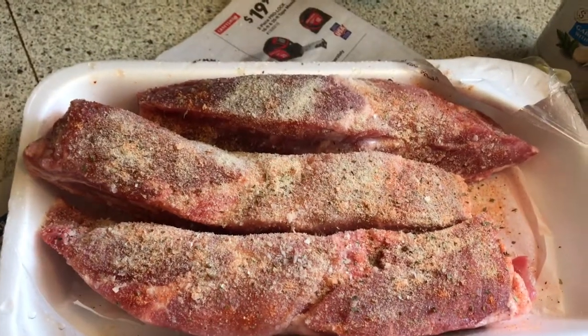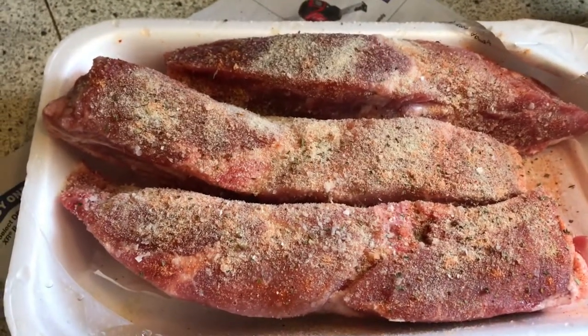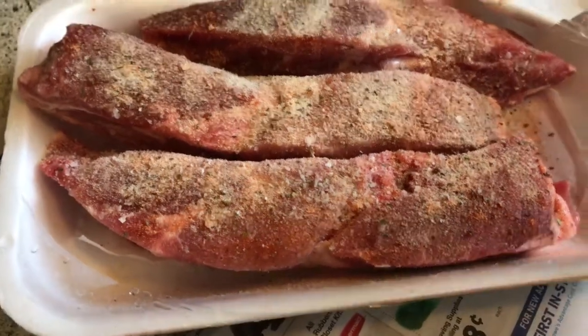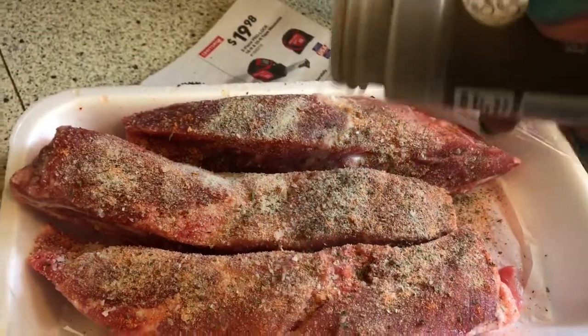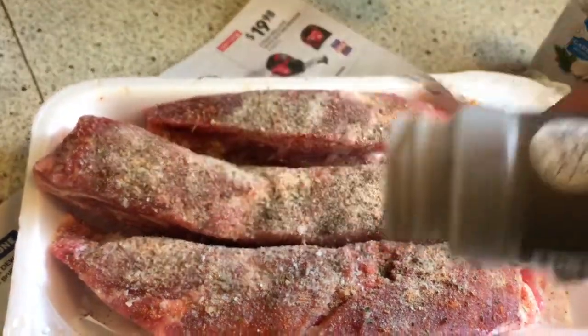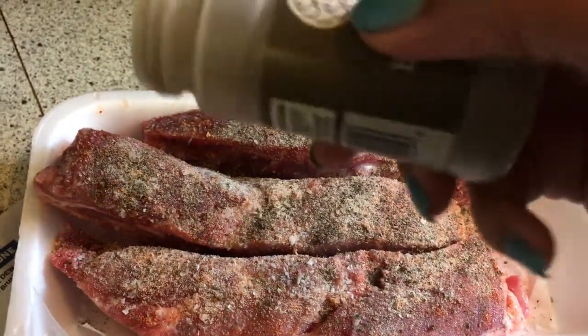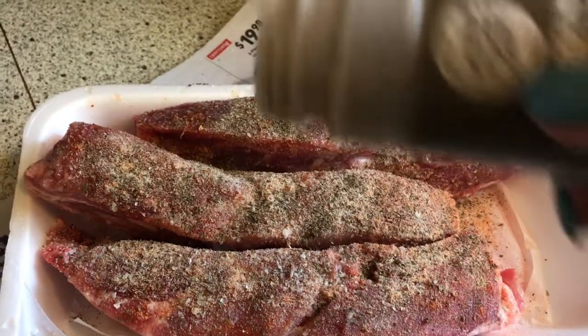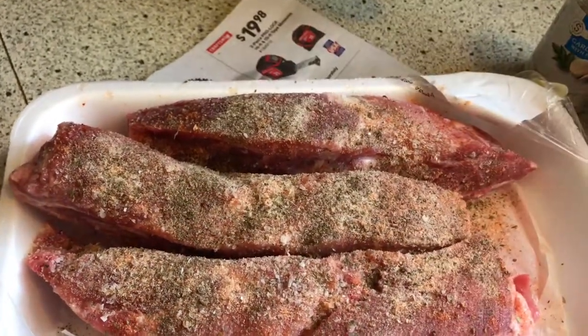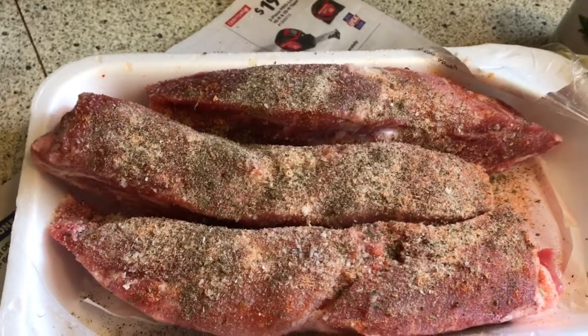If you are a beginner cook you can go ahead and measure it out in a teaspoon. For the pepper, it's going to be a little less than a fourth — I don't like to over-pepper mine, but if you like pepper go ahead and put a lot on yours. I use about one-eighth of a teaspoon of pepper.